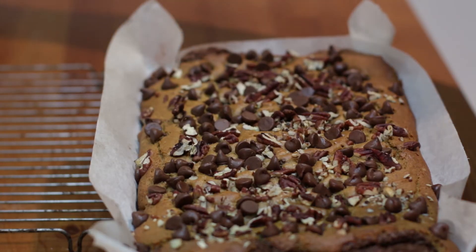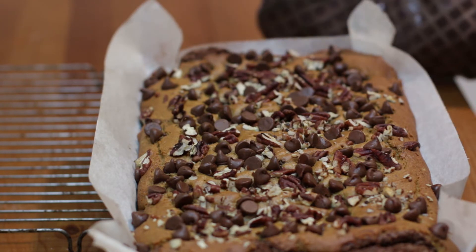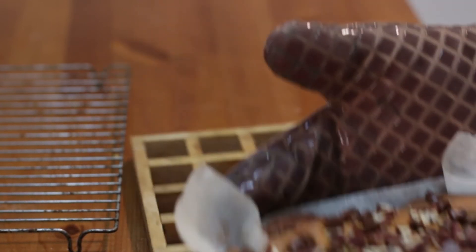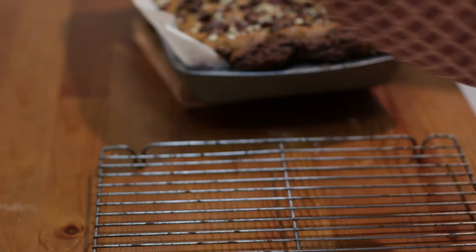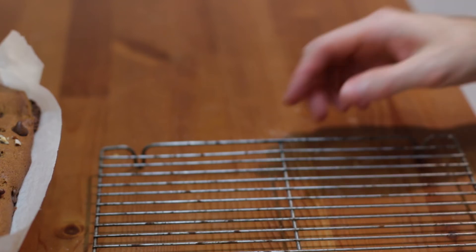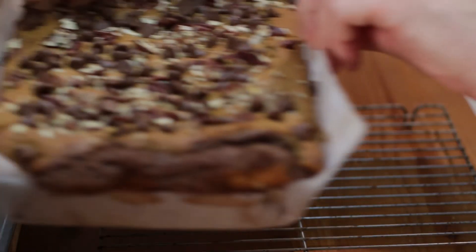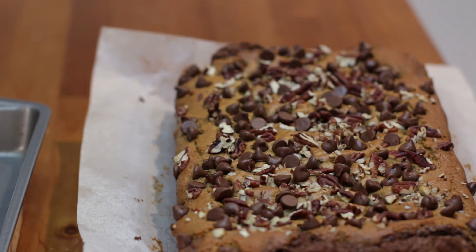When it comes out of the oven, it'll look something like this — you may or may not have some of the brownie from the bottom bursting out of the top; that's really cool. We're going to go ahead and set this aside, and then on a wire rack, let's transfer our brownie over to the wire rack. Now let's go ahead and just let these cool completely before serving.